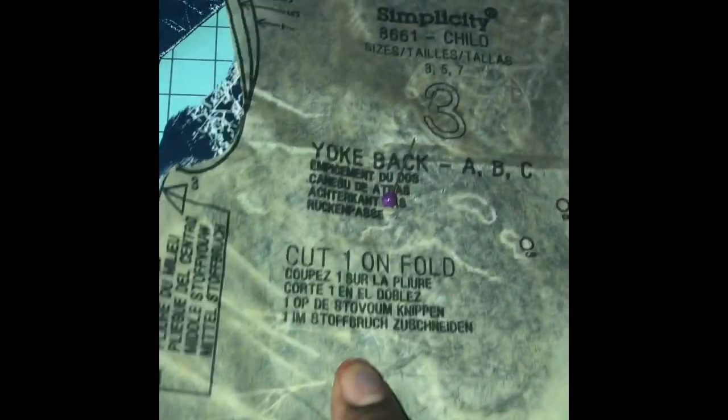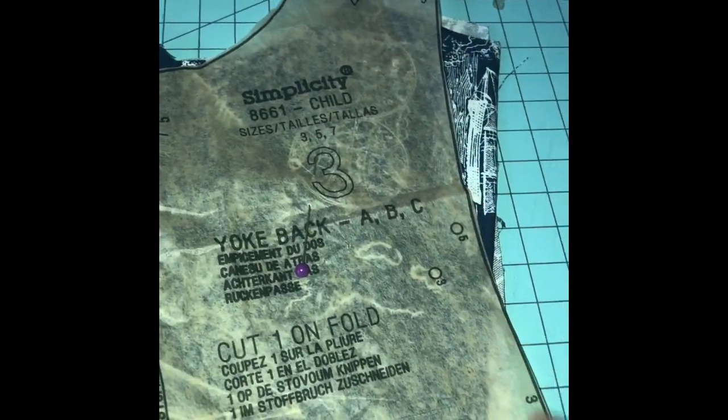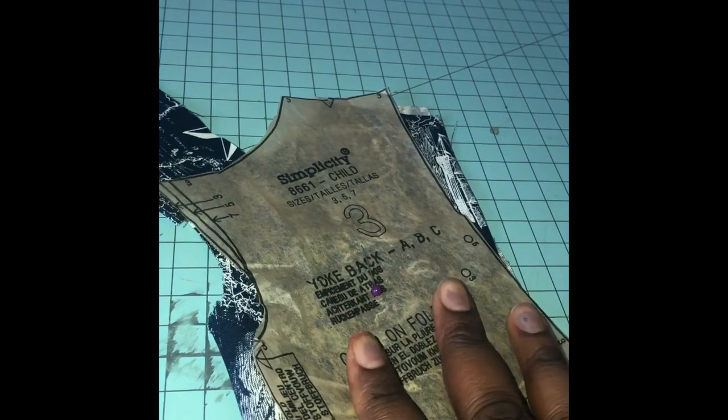On this one piece it says 'cut one on fold.' I made this my fold here, but the fold was supposed to be right here, so I had to cut this open and make a seam right here so it could be right.